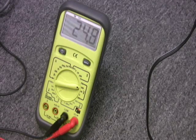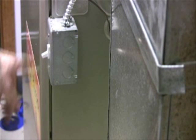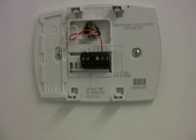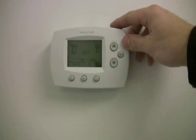But before you do anything, please turn the power off to your HVAC. So let's say you want to upgrade your heat-only two-wire thermostat to a Honeywell Prestige touchscreen. You pop the cover off and it reveals just two wires going to W and R, and that's it.